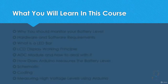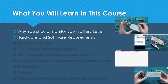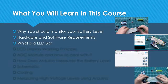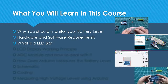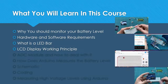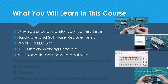What will you learn in this course? First, you will learn why you should monitor your battery level. You will learn the hardware and software requirements needed to make this happen. We'll cover what a LED bar graph is, how to use it, and how to interface it with your microcontroller. We'll also cover the LCD display working principle, the science behind it, some coding tips, and the analog to digital converter module and how to deal with it using Arduino.